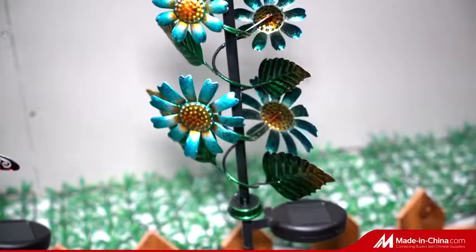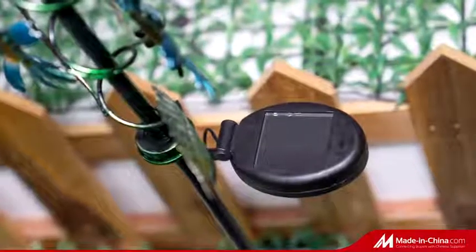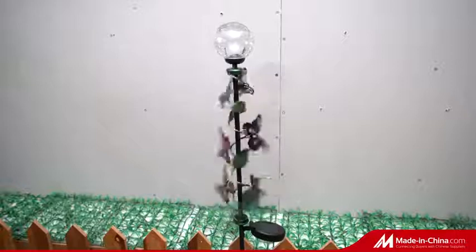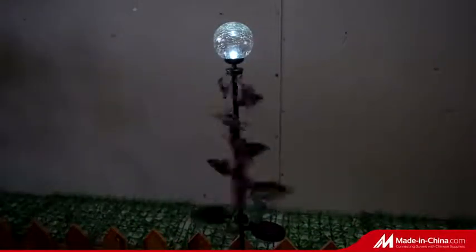Simply position outdoors in a sunny location using the metal stake and enjoy your garden ornament as it softly glows from dusk. A wonderful addition to any garden.